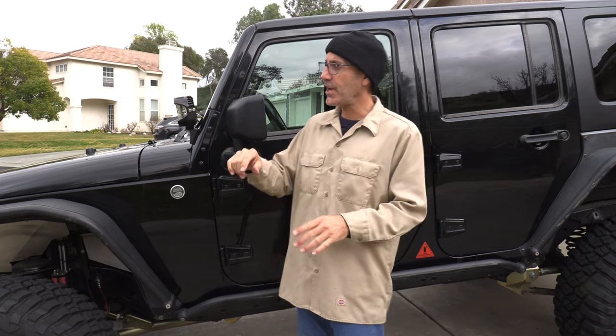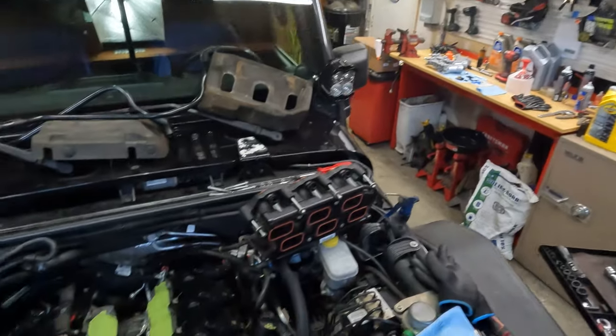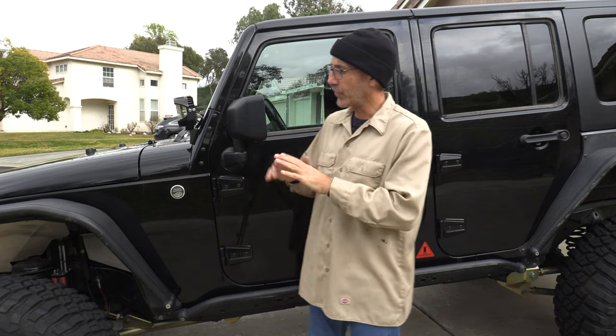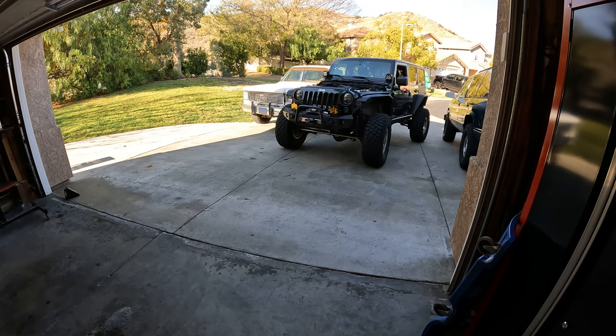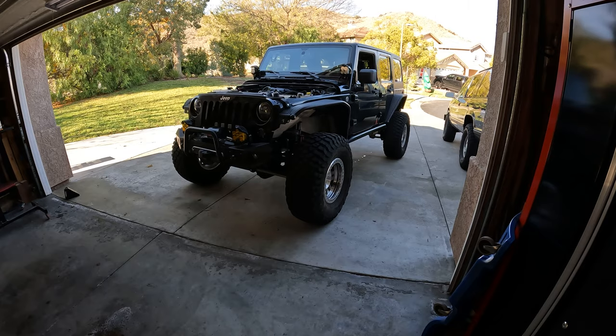For my Jeep fans on the channel, the Jeep is doing fantastic since that big tune-up and oil cooler repair. I've done some grueling LA-style commuting in it for work last week and it performed perfectly, so it is officially back in the mix and ready for adventure.